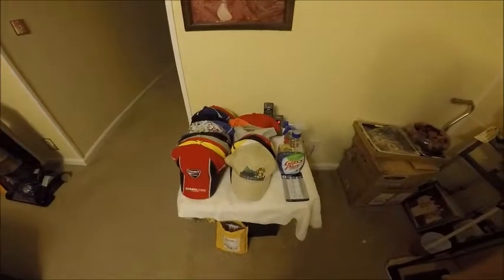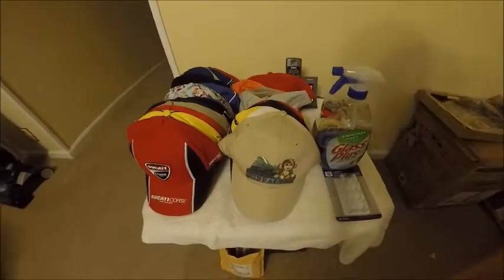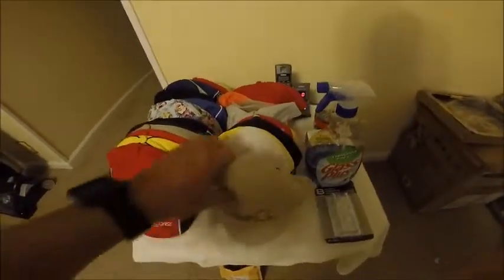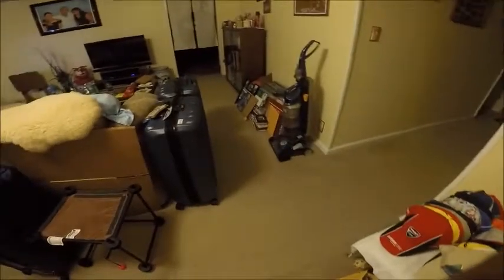All right guys, this is my dilemma. I've got 25 hats, they're all different kinds of hats that I have accumulated with the help of these two guys right here.